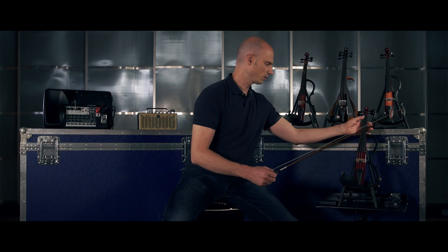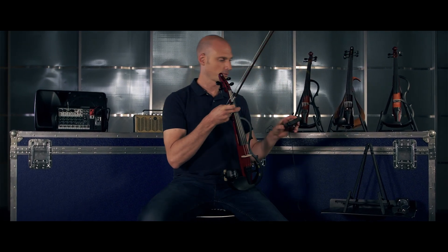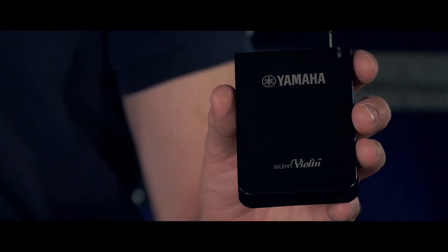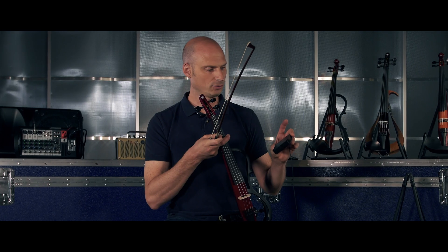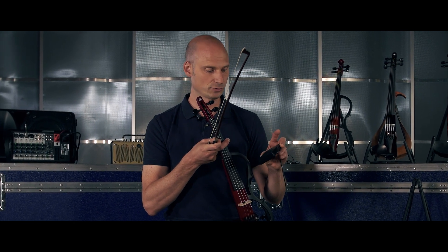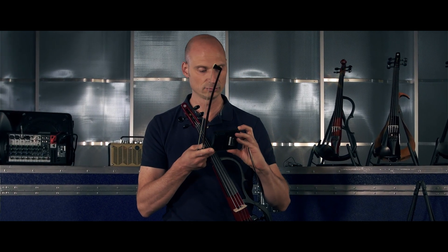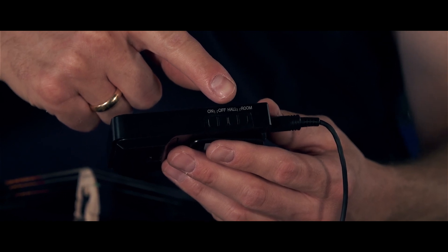The way this works is: this instrument is connected to a little box in which all the technology is combined. What this does is give you a very clear signal into your earphones. You also have the option of adding reverbs such as hall or room reverbs to make your sound more pleasing.